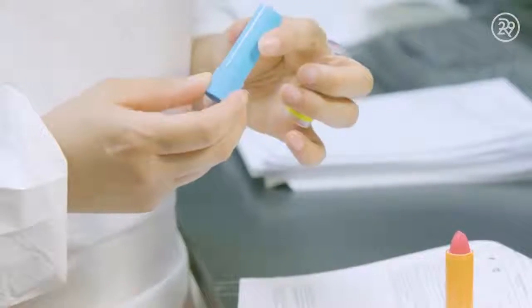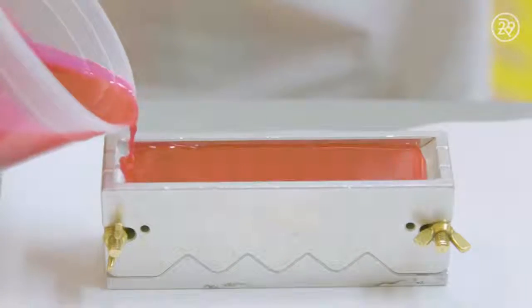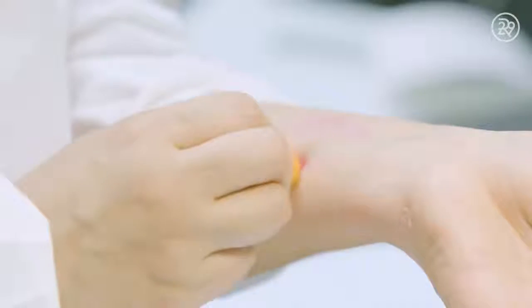Once the formula is processed, it's time for operators to check and ensure the quality of the formula. A sample of the mixture is then poured into a mold to begin the color check process.